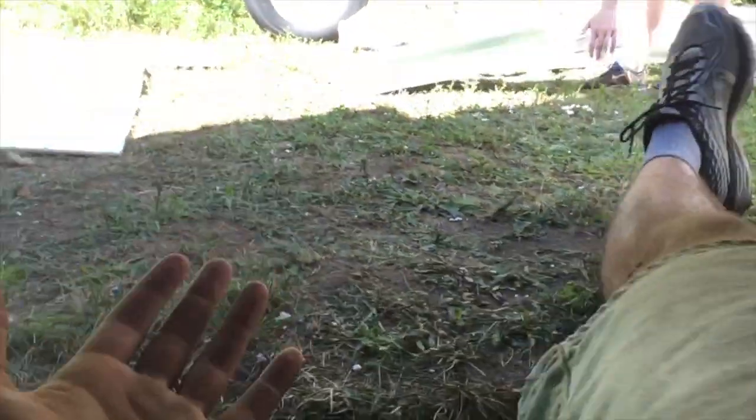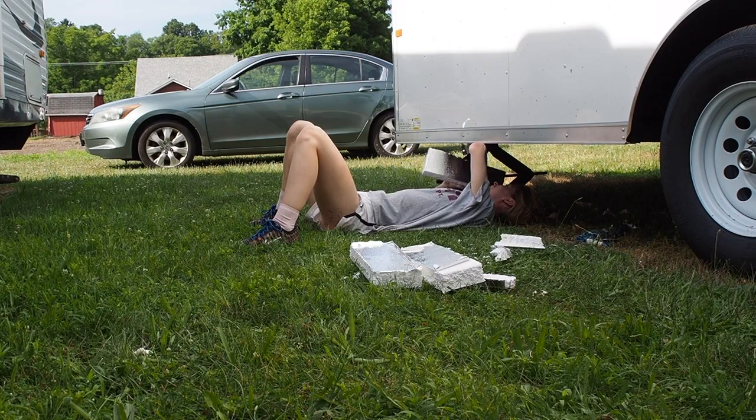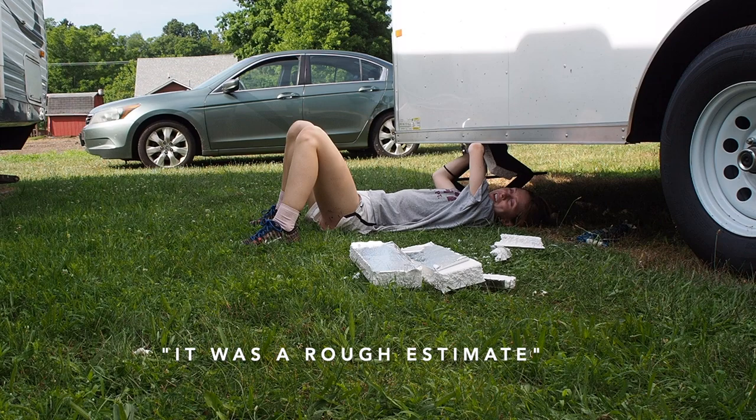There we are under the trailer. There's Erin's legs — she's passing me pieces. Did you measure it all? Because your measuring tape is over here. I did — it was a rough estimate.